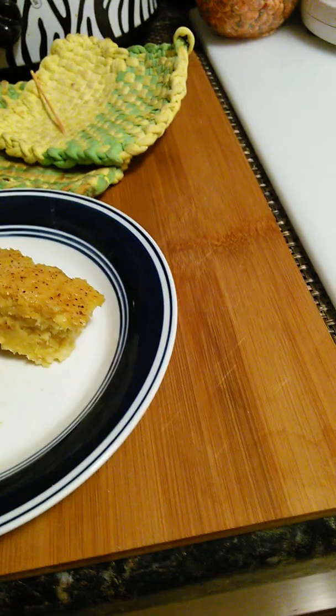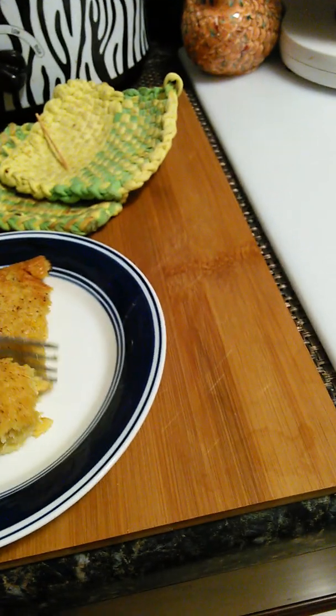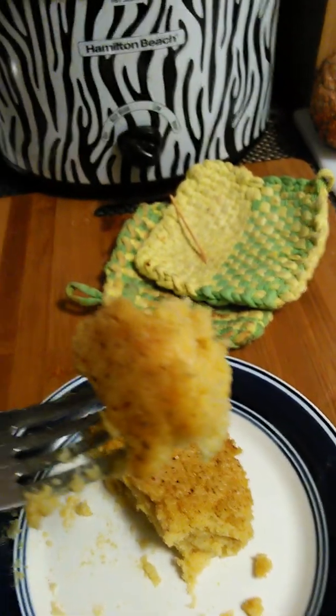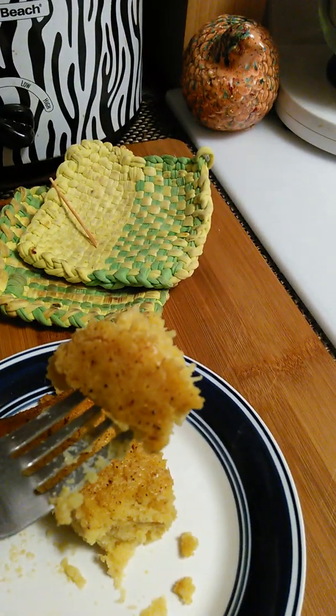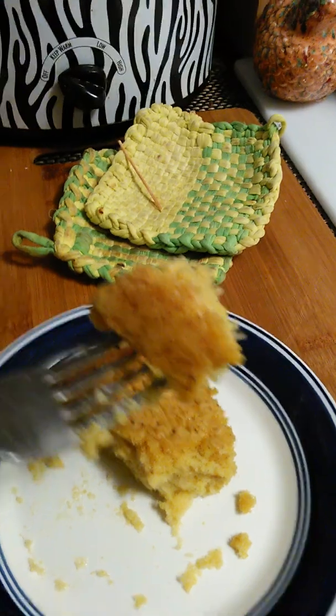It's so good, man. Look at that. The corn pudding — sprinkled, dusted with the nutmeg. See the nutmeg on there? Dusted with the nutmeg.